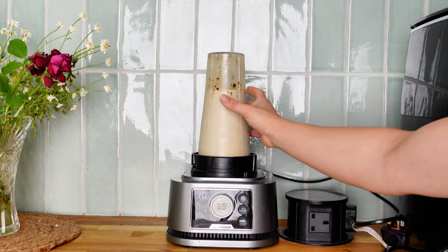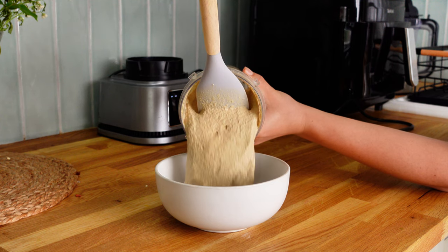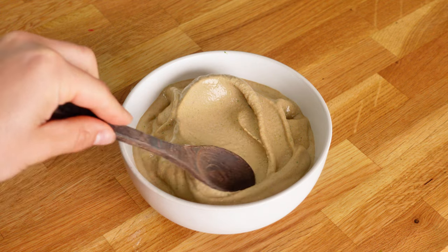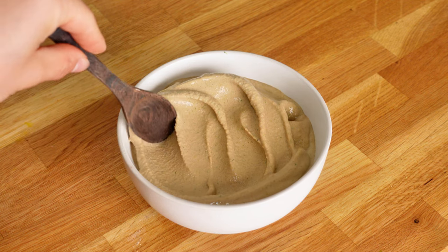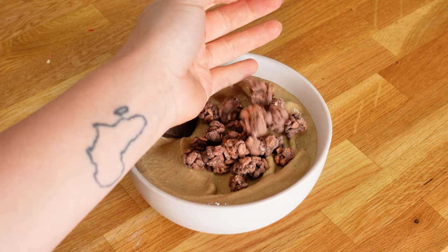Blend that up, put it in your bowl, do a little fancy spoon thing, and I added some chocolate protein cereal on top. So pretty!